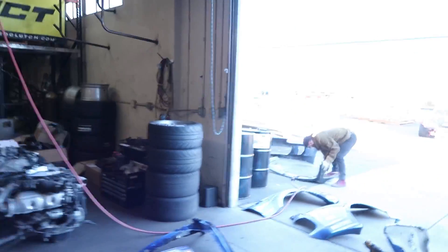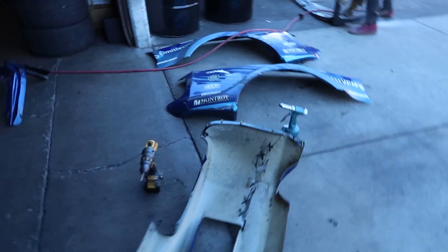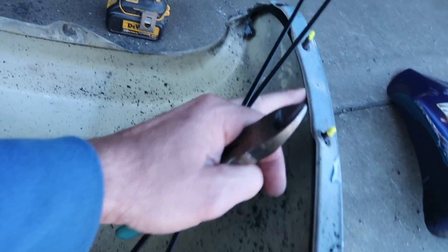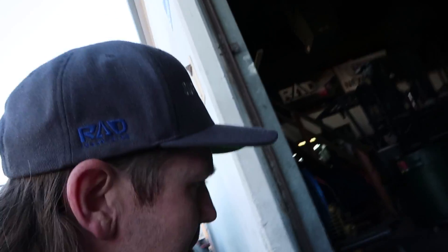Packing out rubber, cutting fiberglass, riveting new metal pieces in here from Toyota, and then we will start rebuilding the back.